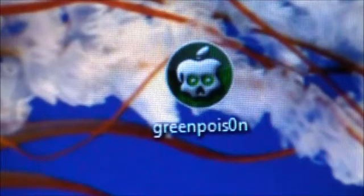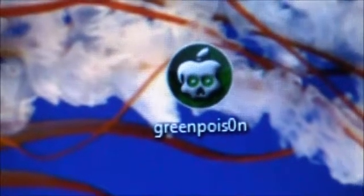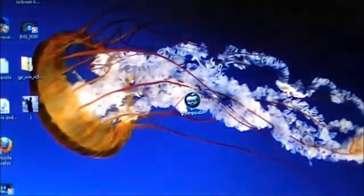Before we get started, I'm going to have you guys download the program Green Poison. I will have links down in the video description — that's the little box below the video with text and links. Open that up and you will see the download links for Green Poison.